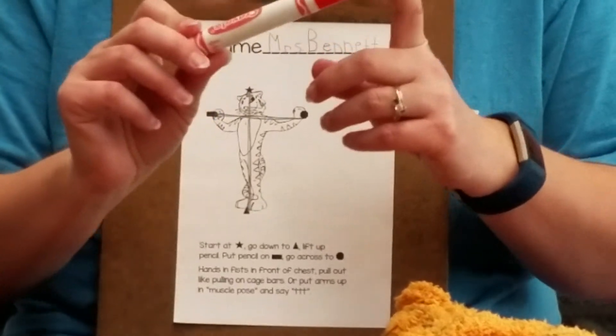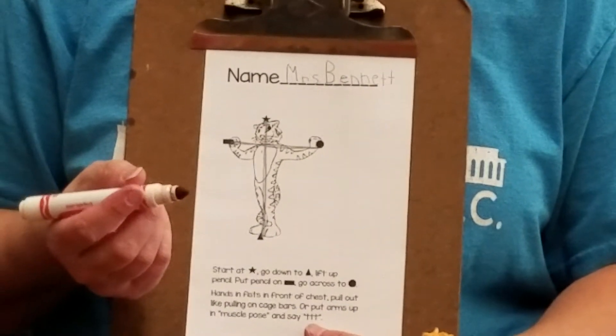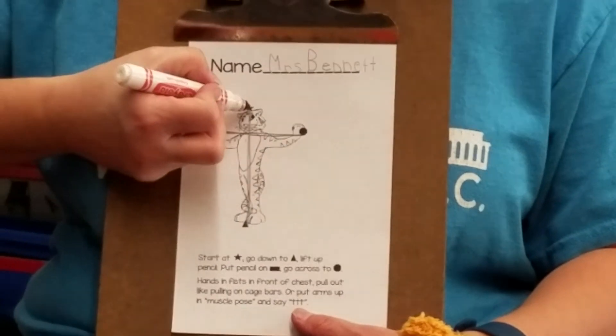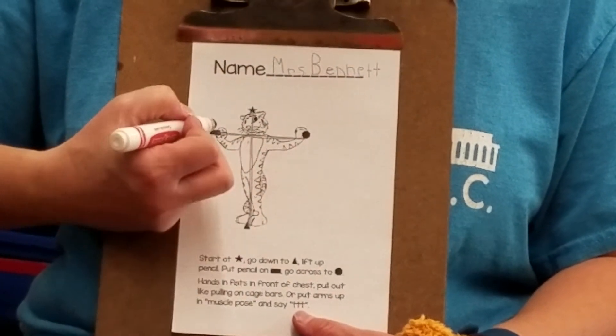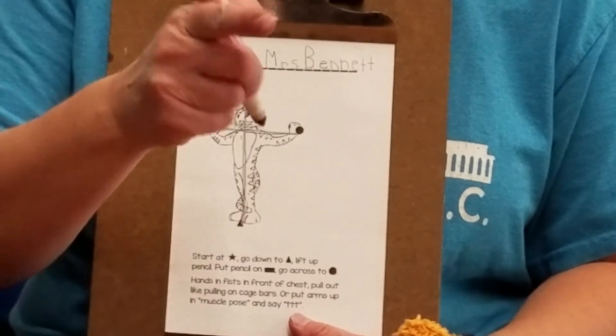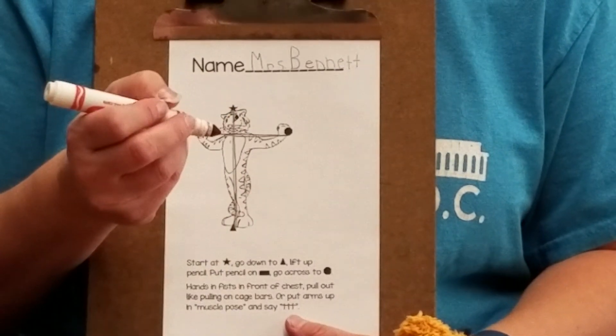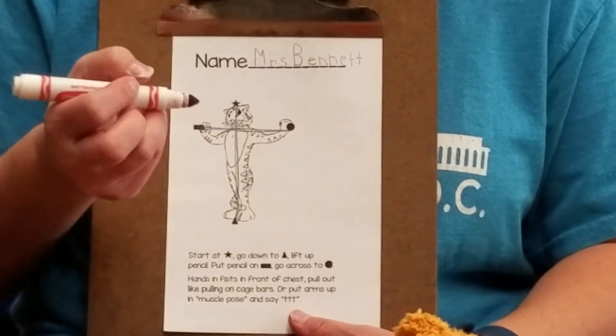Now we're ready to use our markers. I've got my special marker here, and I'm gonna do the same thing three times: on the star, down to the triangle, lift up onto the rectangle, and across to the stop sign. Write it with your marker three times while I write it with my marker three times. This time, try to use self-talk to help you get through it.